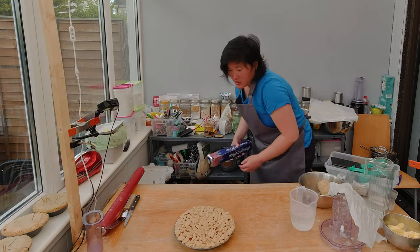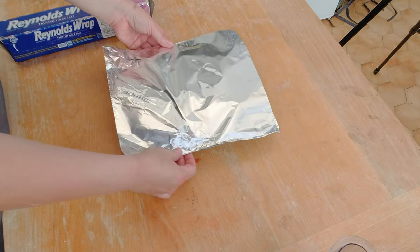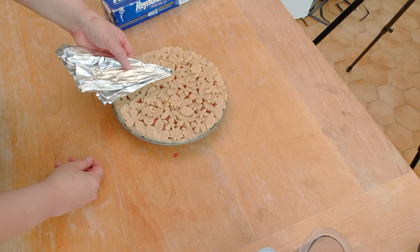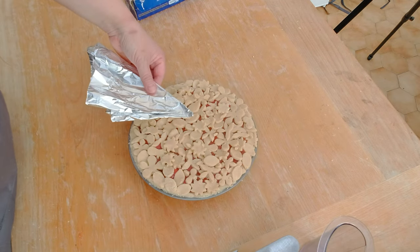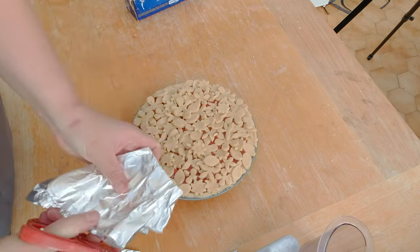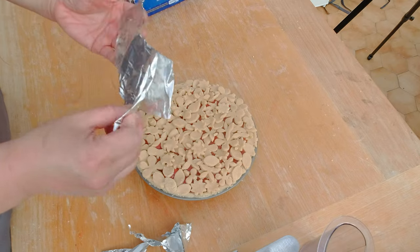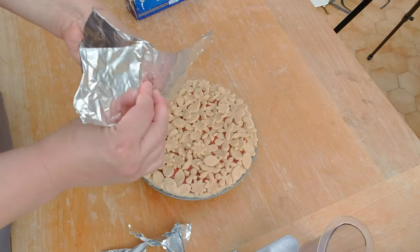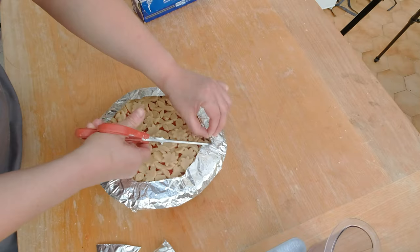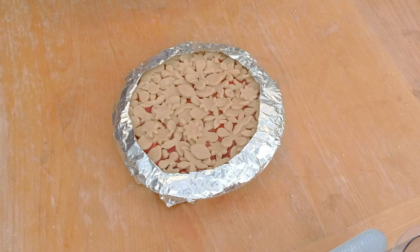I'm going to make my own pie shield. I need to rip a piece of aluminum foil that will cover the entire pie, then fold it twice. I line the aluminum foil with the pie form to estimate how much to cut out so it exposes the center of the pie. I cut the edges of the aluminum foil to make it a little bit cleaner, then unfold it. I cover the edge of the pie — if you want it closer, you can carefully cut into the foil. And here is the pie shield.